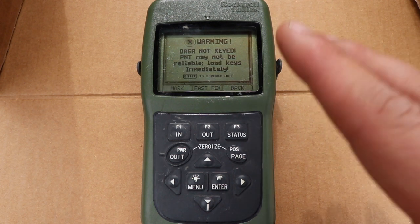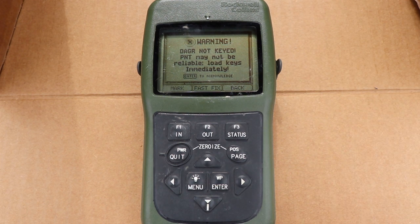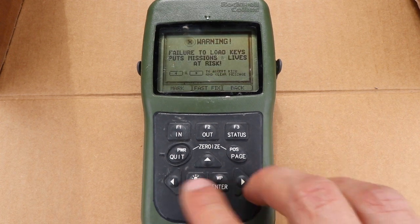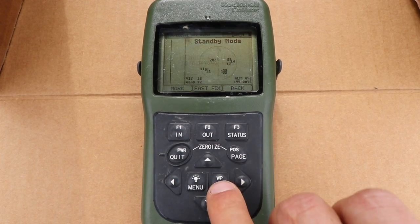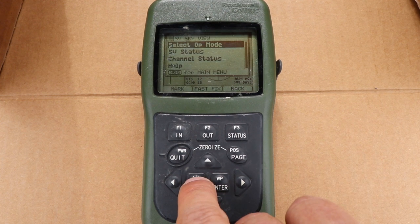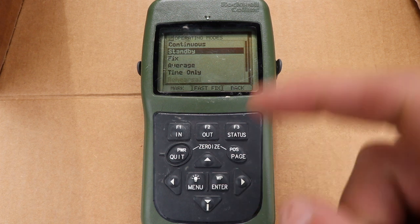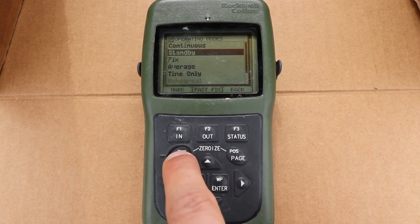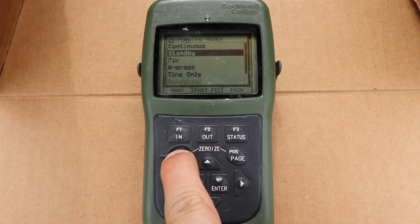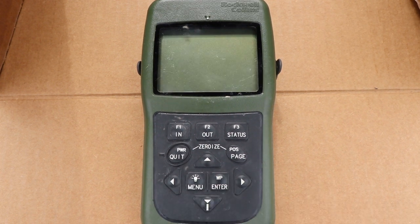That means all the data that was in the DAGR has been cleared out. Use that in case it's going to fall into enemy hands or you're about to be captured. Just to double check — if I go to my menu, select op mode, that's back to standby. It hasn't been changed over to continuous because it's been zeroed out. To power off the DAGR, just hold the power button — power down in 30 seconds — press enter for quick off and it's off.